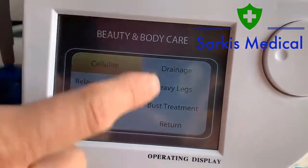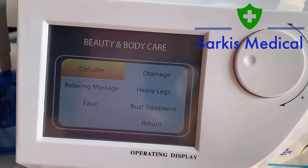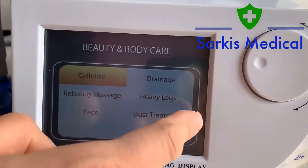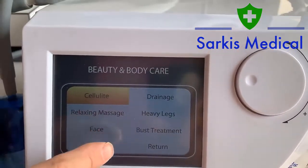You can see there are different functions — six in total: drainage, heavy legs, bust, treatment phase, relaxing, and cellulite.